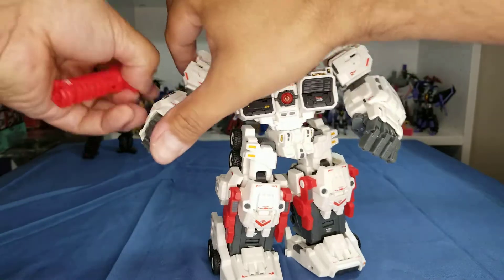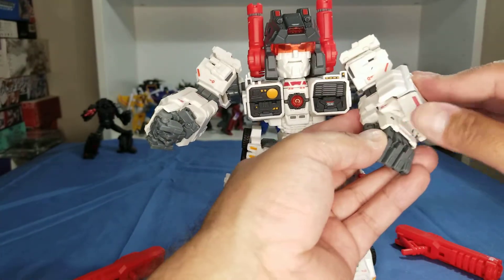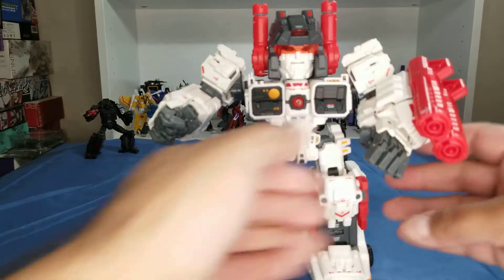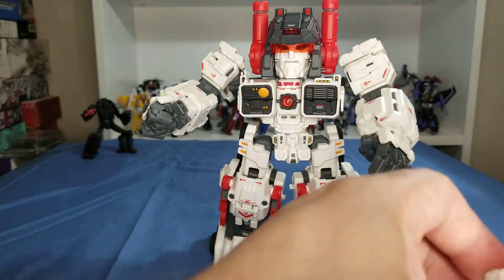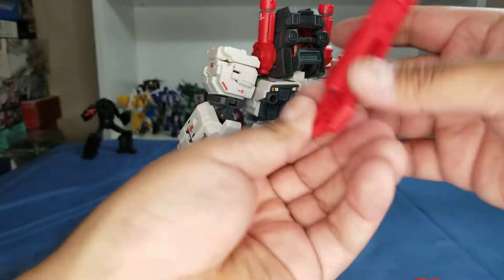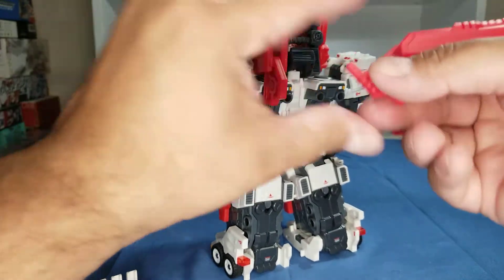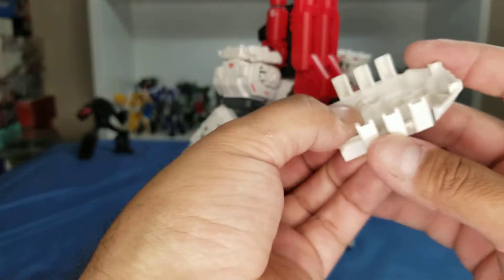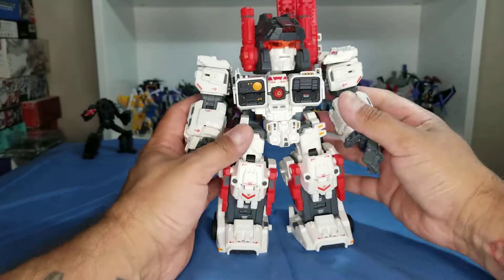Another suggestion is to put accessories in different configurations. But what I do — because I don't like him holding weapons — I put one here, put the other one here using the magnets, close this little peg, and these two peg right in there. And he just chills right there like that — that's just what I do.